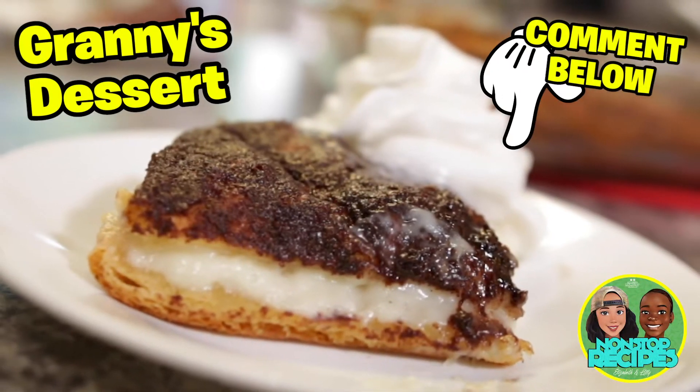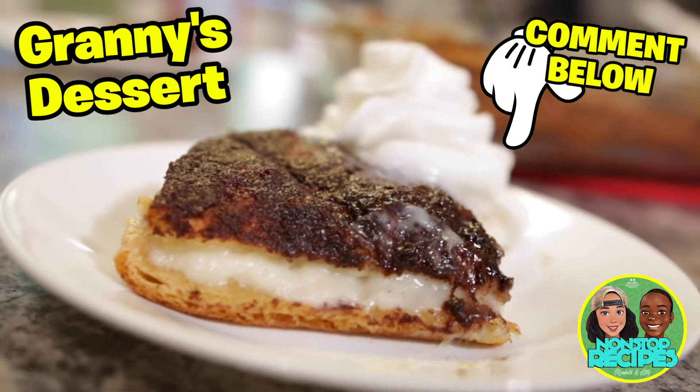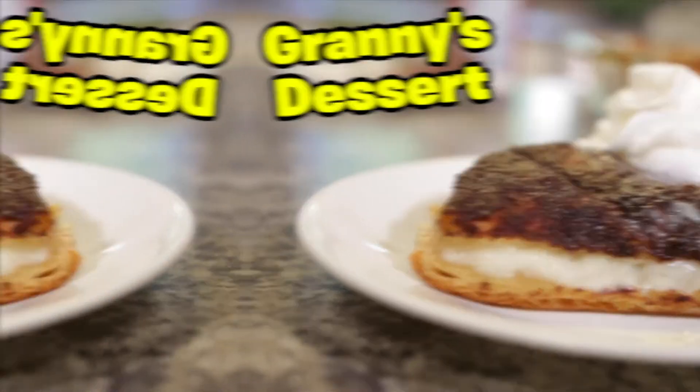Thanks guys for watching. If you try this recipe at home, be sure to comment in the comment section below and tell us what you think. I'm Elizabeth. I'm Lily. Until next time, go nonstop.